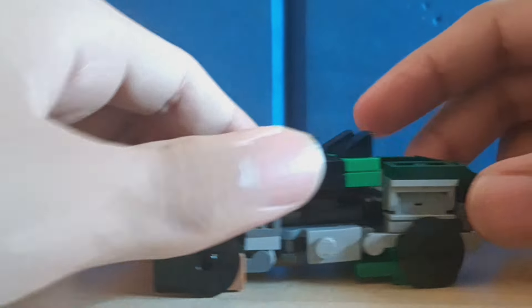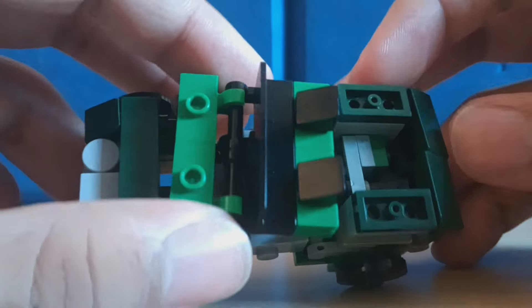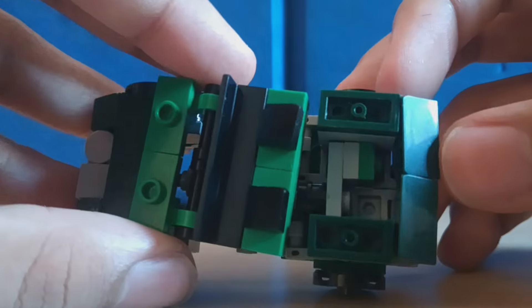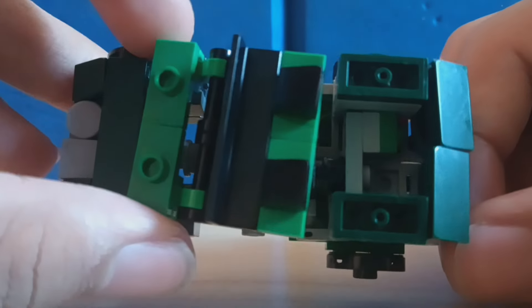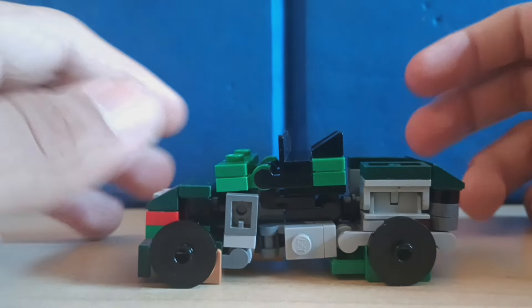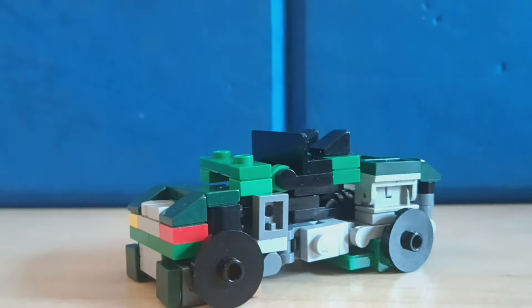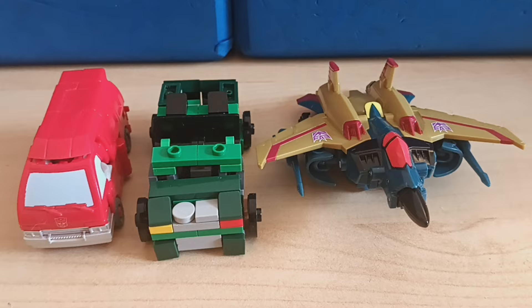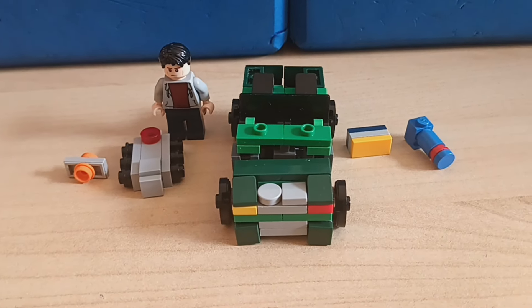It still looks good without the weapons on there. He does have the jeep bed — I don't know if this is actually accurate, but he does have the bed and he does have a little bit of stuff down there. We're not sure what it is yet — we're gonna find out when we transform him.